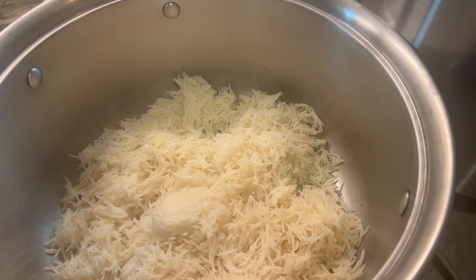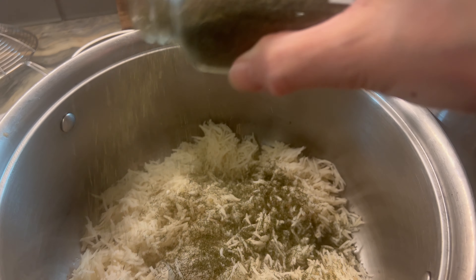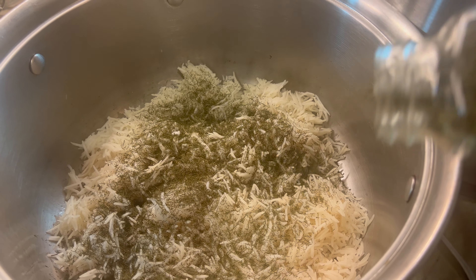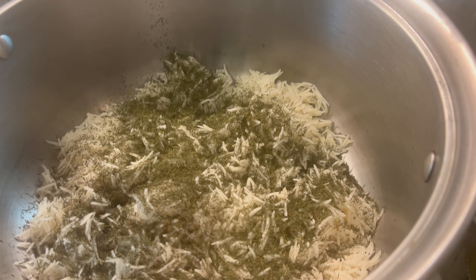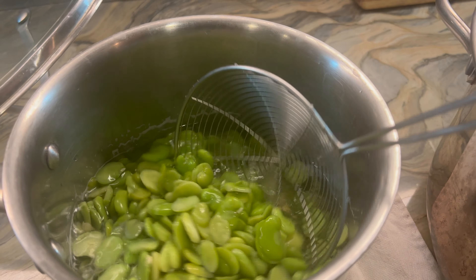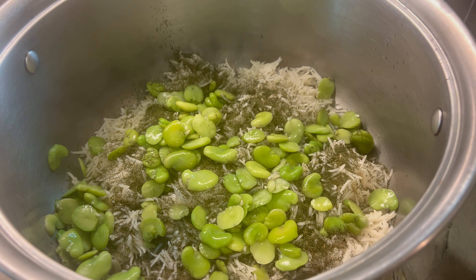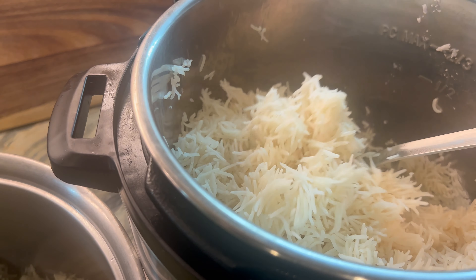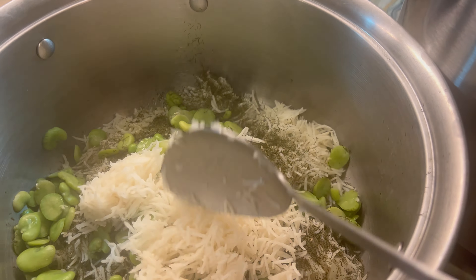I have seasoned every layer with salt and a very generous portion of dill weed — I am using dried dill weed — and of course more olive oil. If you have it, some grapeseed oil is a really great addition. Then I'm going to layer in the fava beans. When you're tossing your rice, you want to make sure you're doing it very gently — you don't want to break up any of the pieces.